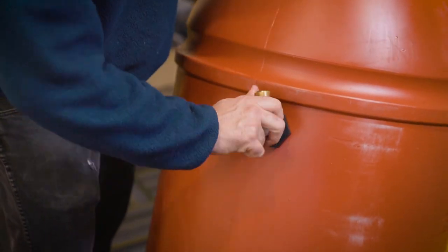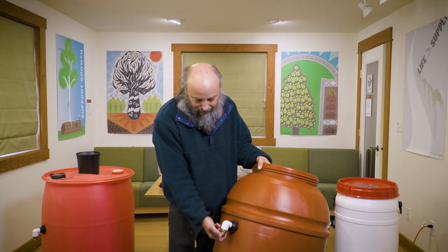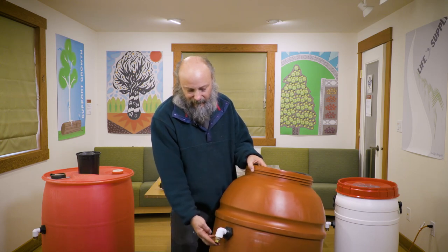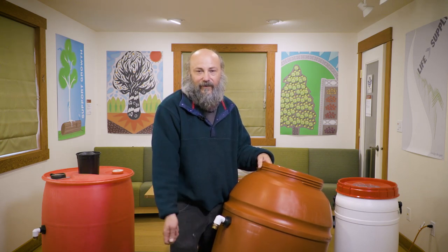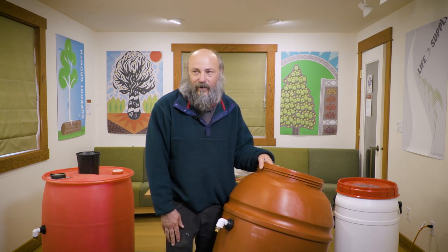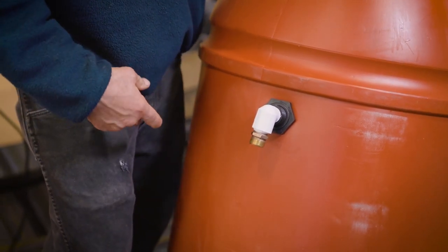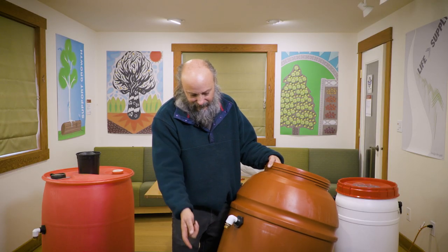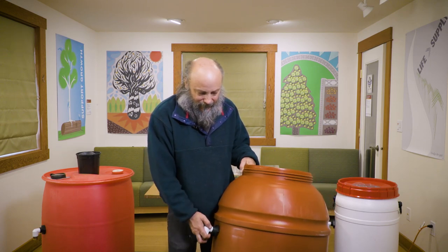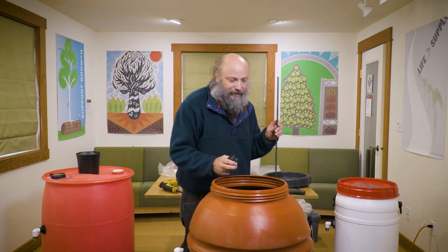That last elbow will end up facing the ground, so when the water gets there it'll automatically flow out. You can screw on a regular hose to direct it into another container, back into your drain, or out to a plant in your yard that needs more water.